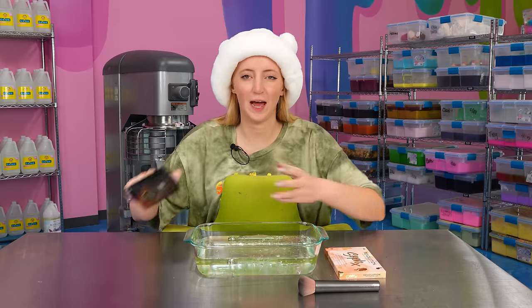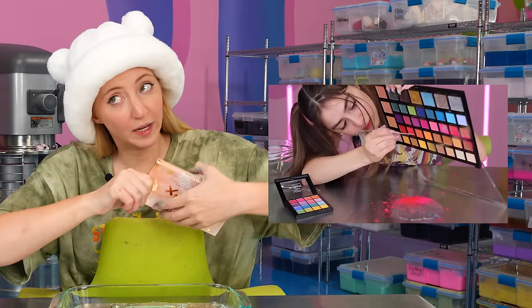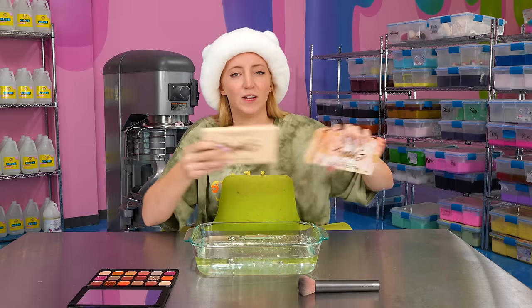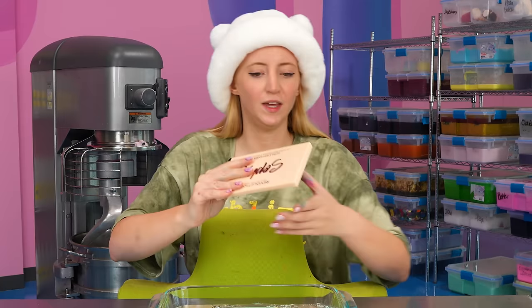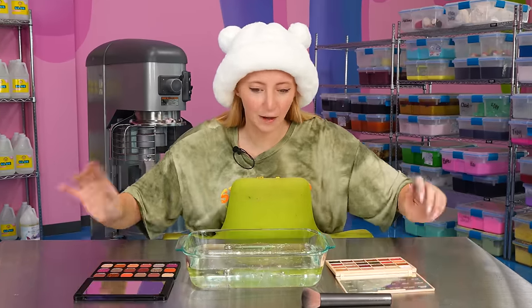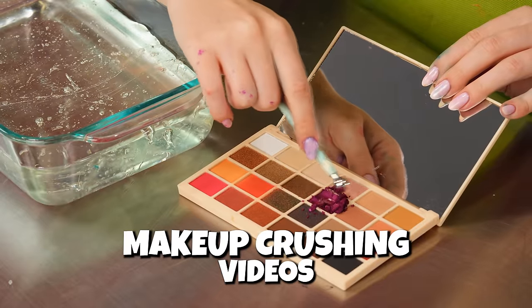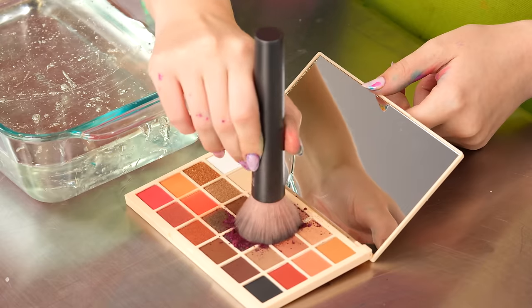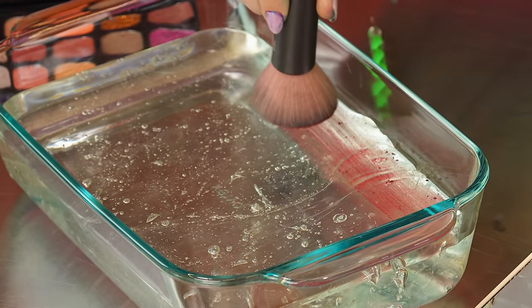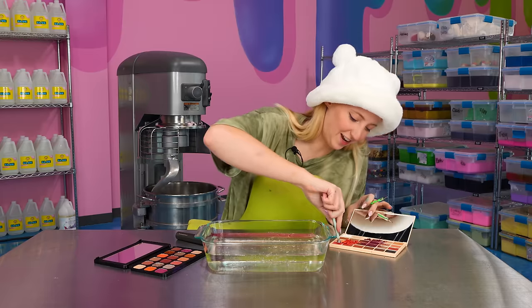For this next one, I'm going to be painting slime using makeup. I'm sure you guys have seen us add makeup into slime before, but this one is a little different because I'm going to very carefully coat the top of it to make it as aesthetic as possible. I have a lot of eyeshadow, so I'm going to see how much I can add. I have a little tool to crush up all this eyeshadow. I love makeup crushing videos. Getting all of the edges — that is so fun, I could do this all day.